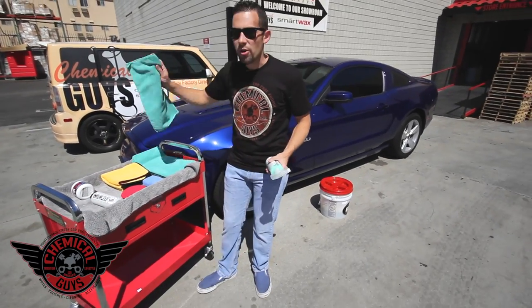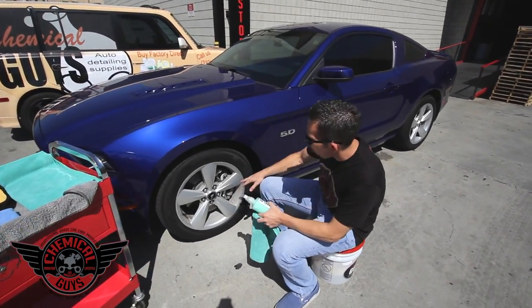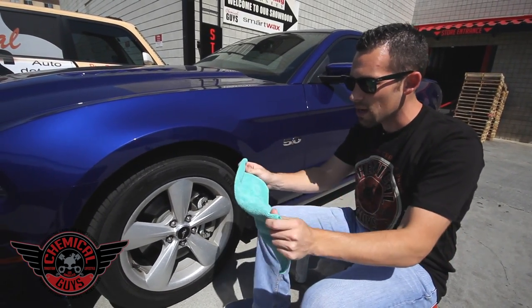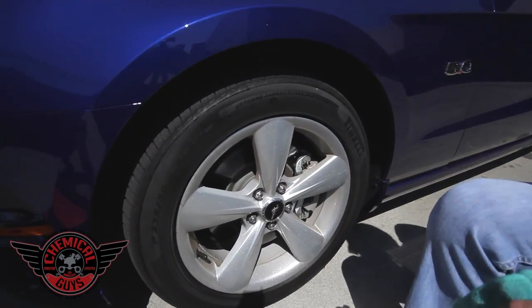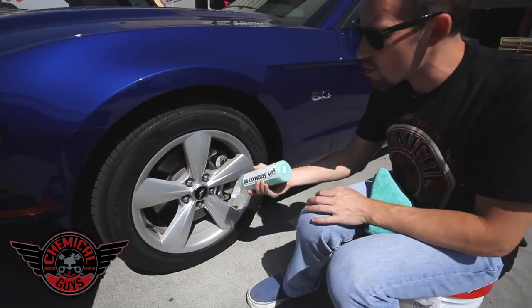I'm going to grab my EcoSmart and a microfiber towel and get down on the wheel. This wheel has some water spots, brake dust — standard stuff from daily driving. It's got some miles on it, so it's great for us to clean up. It's good to clean your wheels on a weekly basis, because if you don't, brake dust can start etching the wheel and causing problems. So it's good to start early and clean the wheels.